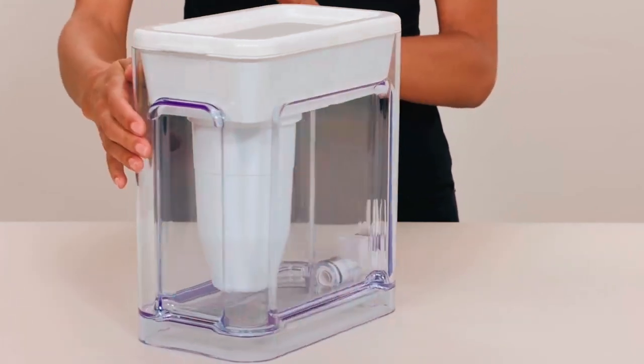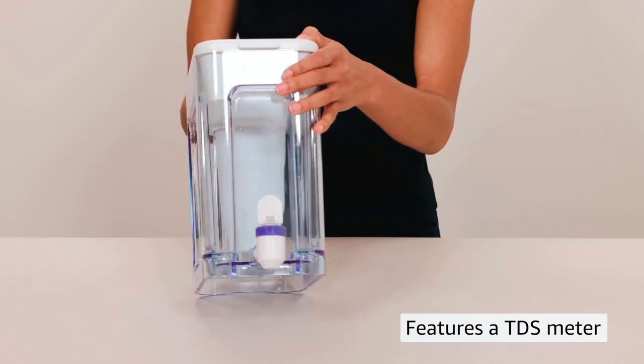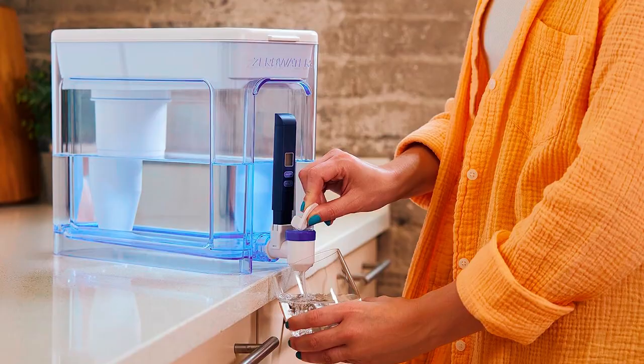as well as particles and total dissolved solids. The dispenser has a built-in TDS meter, which stands for Total Dissolved Solids. It will provide an instant reading of your water quality so you know when it's time to change the filter.